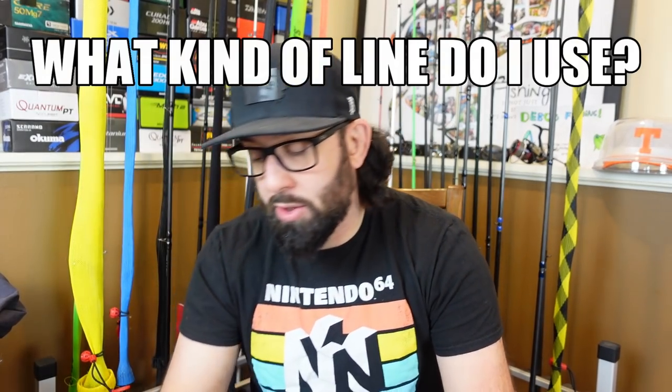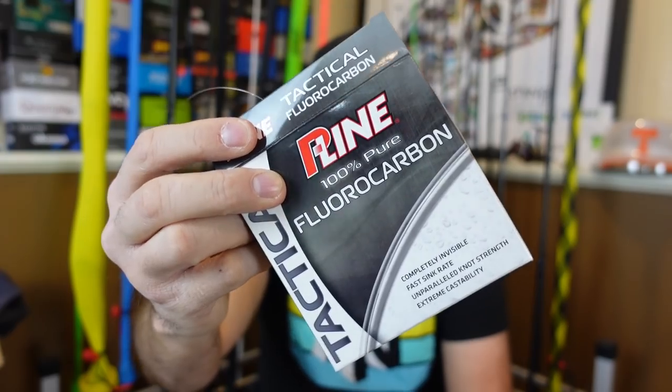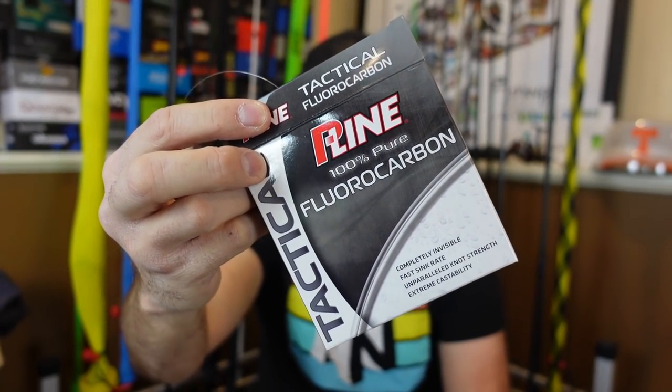You can also control the feel with the line. Generally I'm going to throw 100% fluorocarbon. This is the P-Line Tactical — I've been using that the past year and it is super nice line, it's soft. Generally 15 pound is what I'm going to go with. I know some guys go lower, but when I'm fishing around shallow rocks, bumping into wood or bouncing over rocks, I don't want to go with super low eight-pound line in case I get caught up. I tend to go a little bit on the side of heavier line whenever I can get away with it.